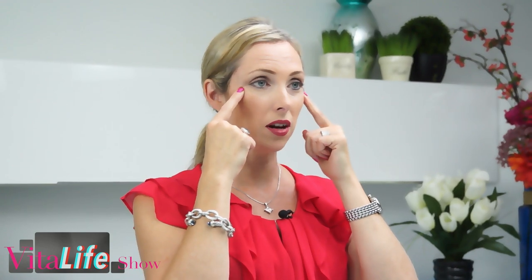Now for some great acupuncture points for the face, which really help with detoxifying the face. All you do is use your two index fingers and find a point just beneath the eyes towards the outer edge, where you'll feel a bit of a depression in the top of your cheekbone. Gently massage clockwise for about two minutes. I do this a lot at work when looking at my computer screen — it actually helps with your vision as well. It really helps to stimulate the chi, the energy in that acupuncture point, helping to lift the face and the jawline and reduce the double chin.